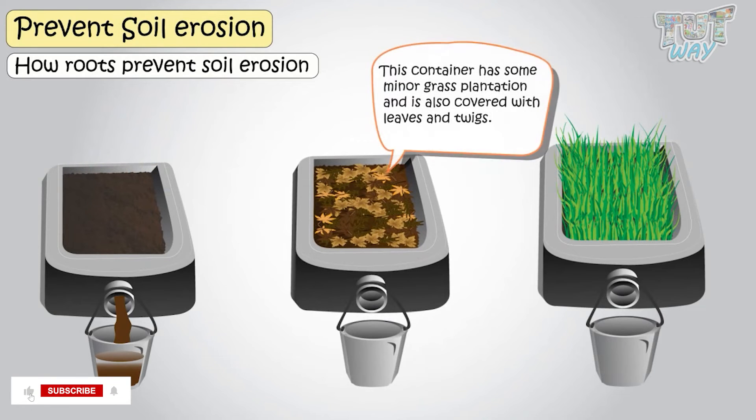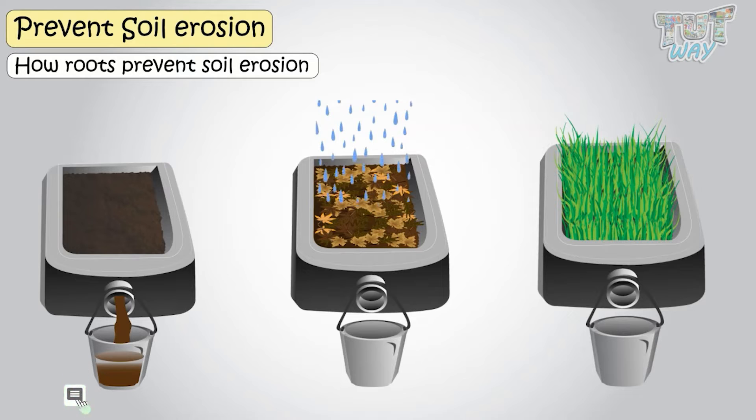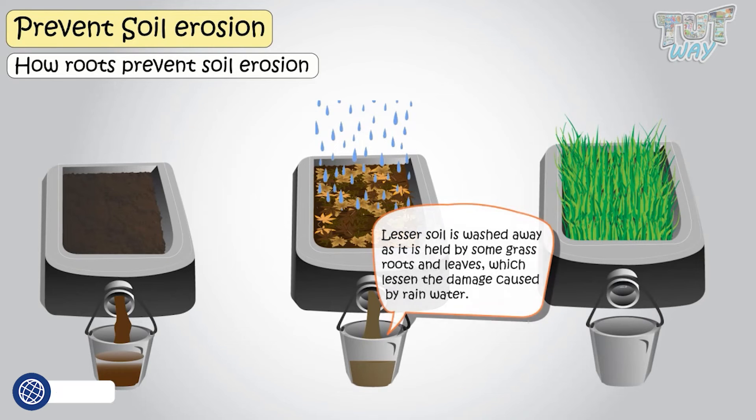Now, this container has some minor grass plantation and is also covered with leaves and twigs. When water flows from above this soil, lesser soil is washed away, as the soil is held by some grass roots and the leaves lessen the damage caused by rainwater, as water does not come in direct contact with the soil.